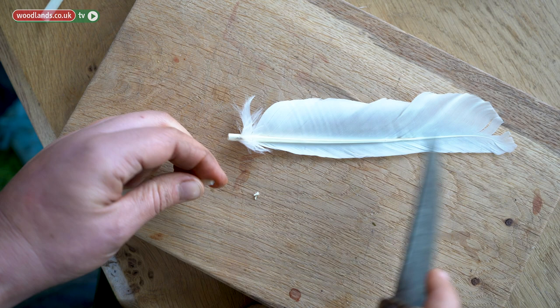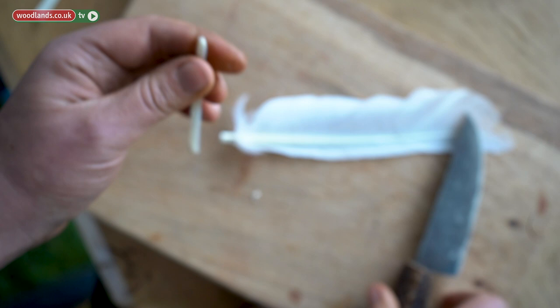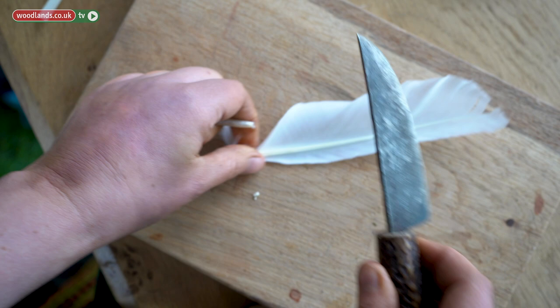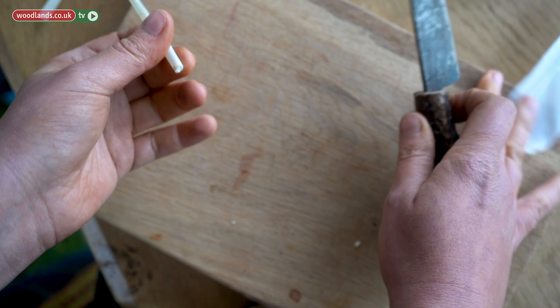You will see that inside the feather you have a tiny little bit of bone that stays. Ideally, you want to work with a needle, a spike, a thorn, or a little branch to clear it out. Now you don't have anything inside it anymore.